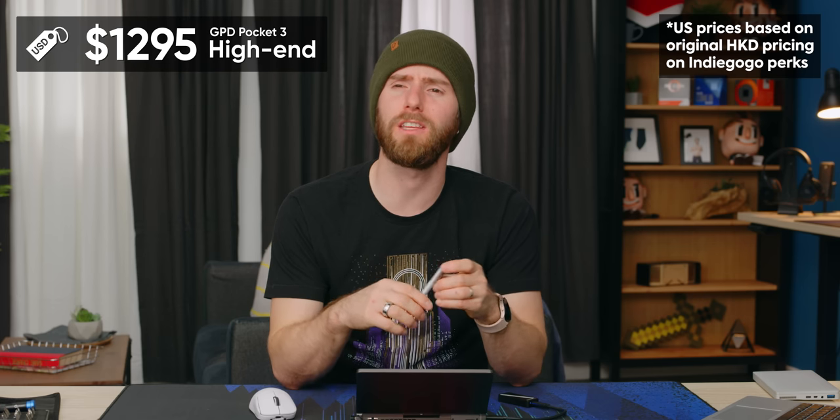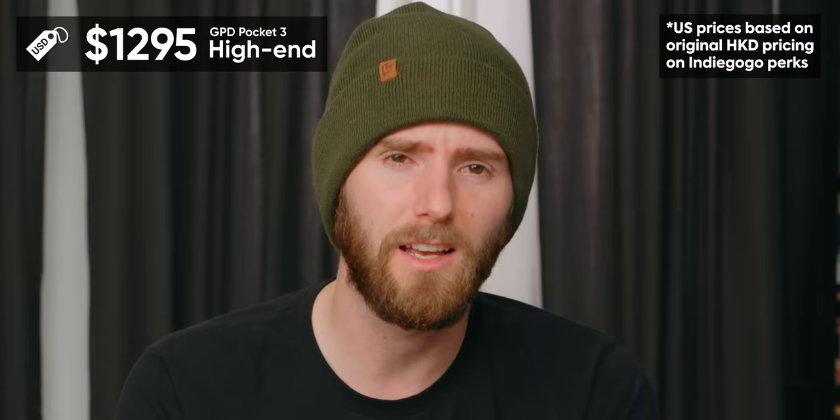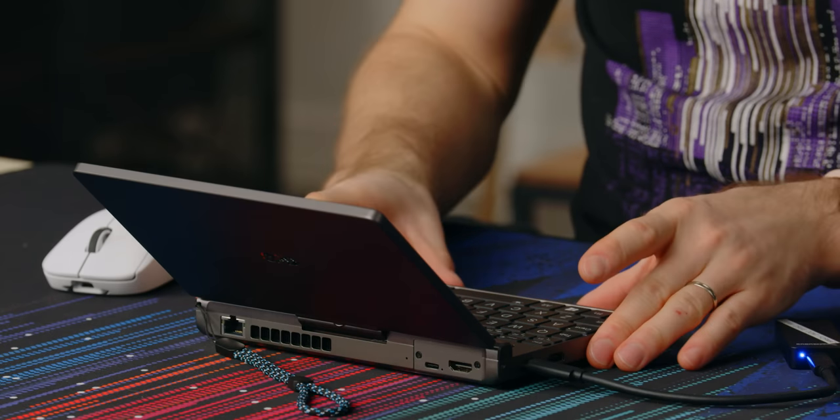It's worth noting that neither version is cheap. The high-end one is around $1,300 US, and that's the regular price — not even an early bird discount. The base one is still around $1,000 US. So to me, these are more of a tool than a toy. But if you're the kind of person who needs one of these for work, you've gotta be looking at this going: how did this not exist before? My mind is blown, I need one, I love it. I will definitely be keeping this thing.